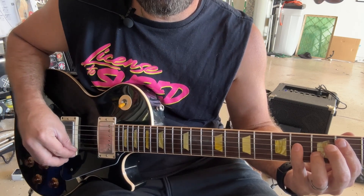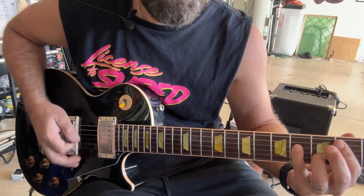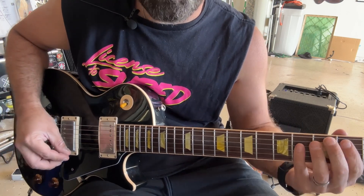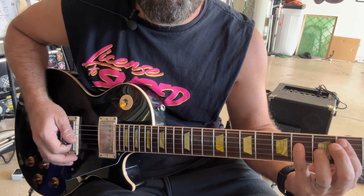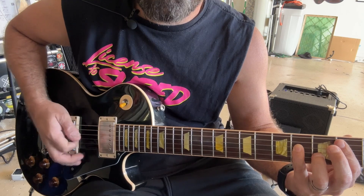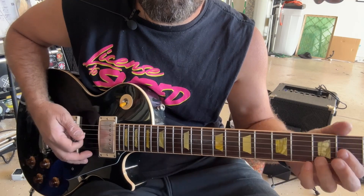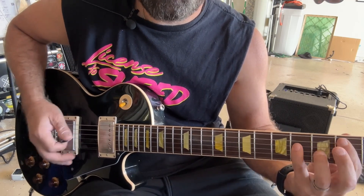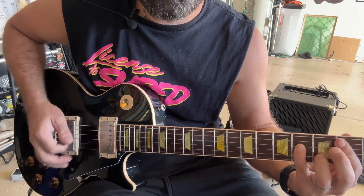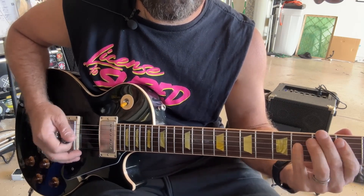To end that section, you do this — the same chords. Let me play it for you slow. That's it — that's literally the whole song.